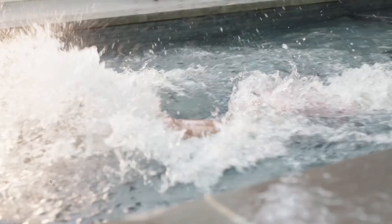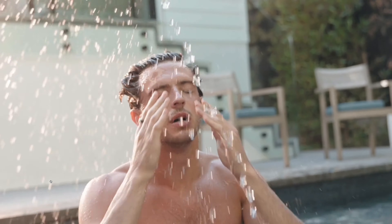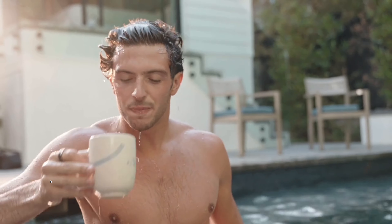Back to the tech. The ring claims five atmospheres of water resistance. Technically, the ring should be able to withstand pressures equivalent to a depth of 50 meters, meaning it's good for splashes, rain, snow, showering, swimming, diving into water, and snorkeling. The FAQ in the app also reveals the ring is rated IP68, which covers all of that too, though it advises to clean and dry the ring after it's been in contact with water.